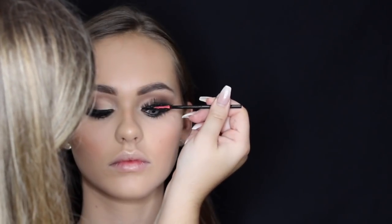I'm using a liquid liner — this one's just the NYX one — and since I couldn't be bothered waiting for the glue to dry, I just went over the top of her lash line. Then I'm using that mascara wand again just to blend her real lashes with the falsies.